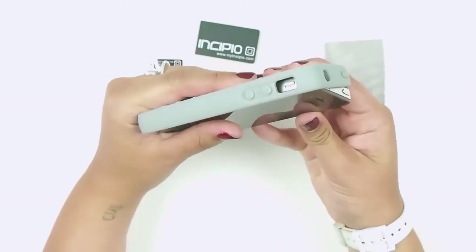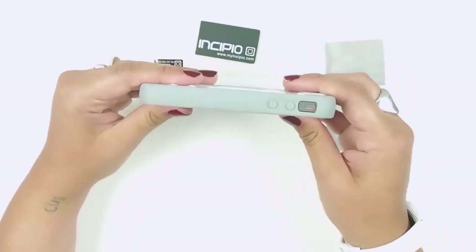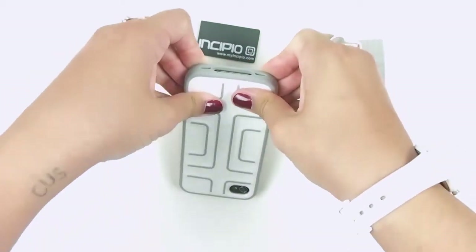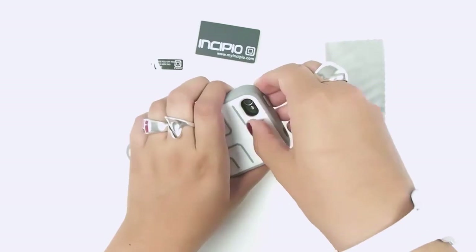Just slide it in where you have these buttons — it's easiest to get it in there, and that's it, it just slips in. Taking it out is a little bit harder because the back is so hard, but just pop it out through the corner.